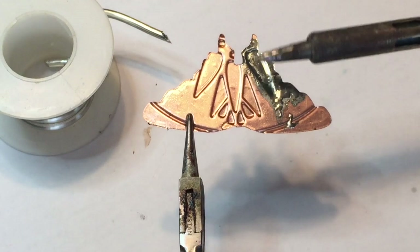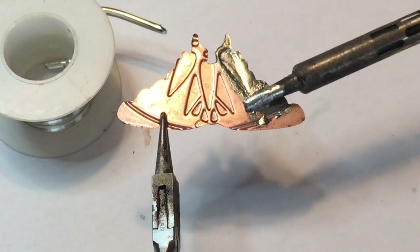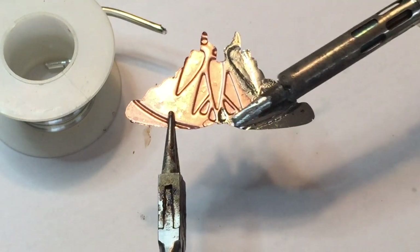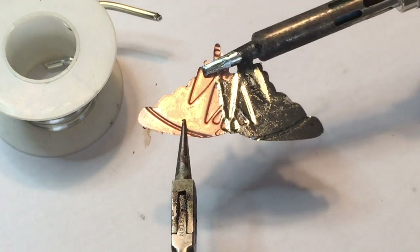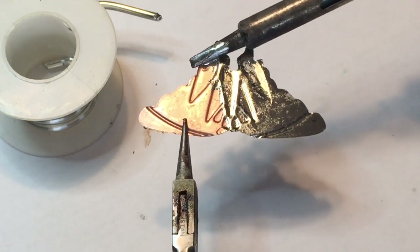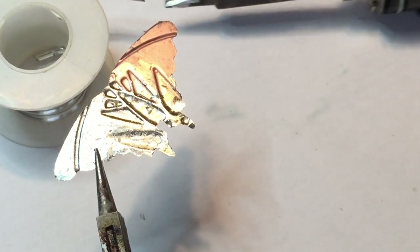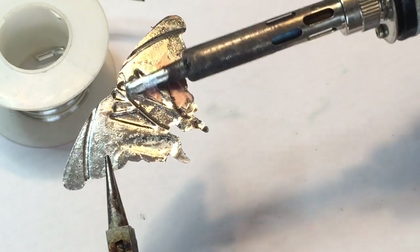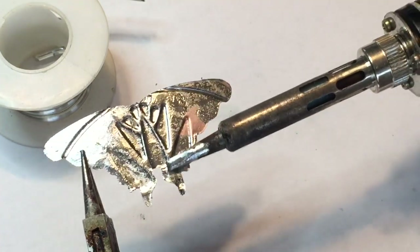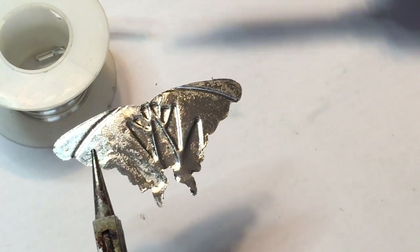I'll pick up little pieces of solder and spread it on the back making a nice thin coat. What we're doing is making the luna moth a little bit thicker and sturdier — once we're finished with all the soldering it's going to be like a whole different piece of metal. Here I am finishing up the back. I'll take a little bit more solder, put a little drop down, and then tap the tip of my soldering iron onto the solder so that it spreads out.